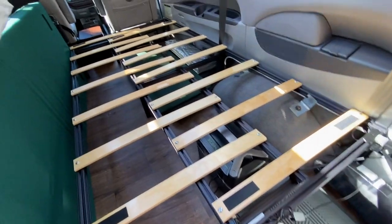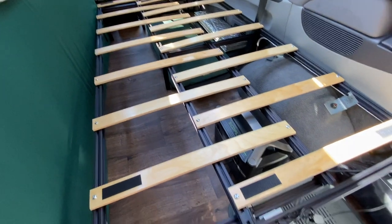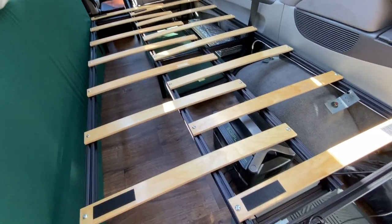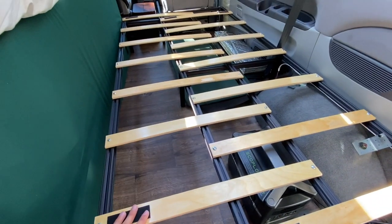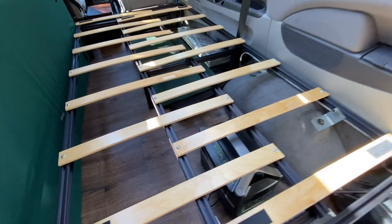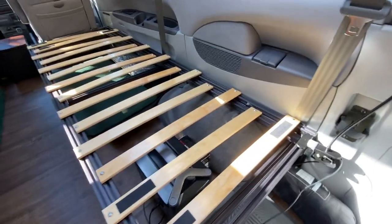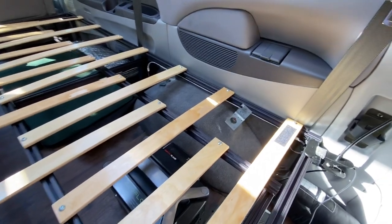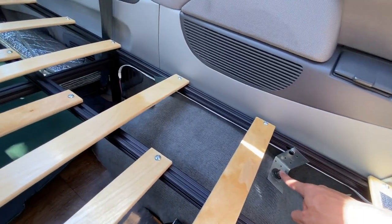This is the bed in a partially slid out position with the mattresses removed, to show you how it actually works underneath. As you can see, it's two pieces — this piece with these alternating slats is the one that slides out, and when it's all the way in, they fit perfectly into each other. How it's secured to the frame of the vehicle is using these existing mounting points that were there for the third row seats.